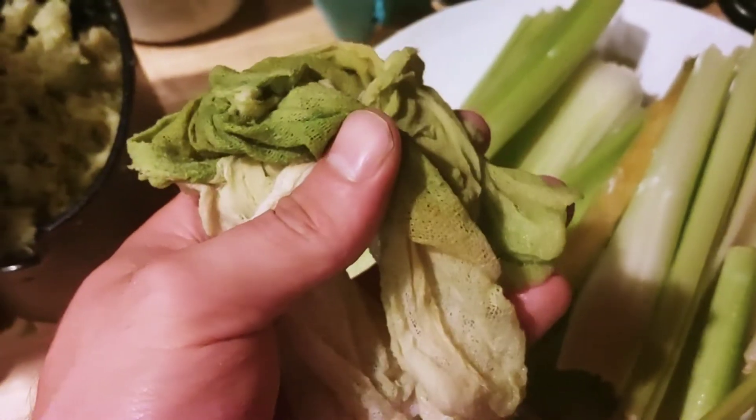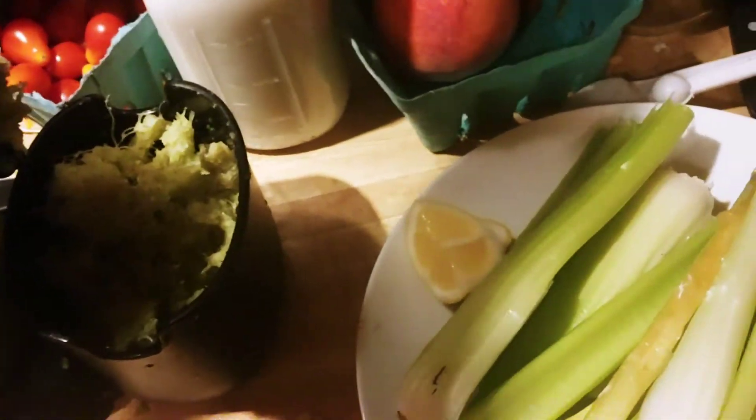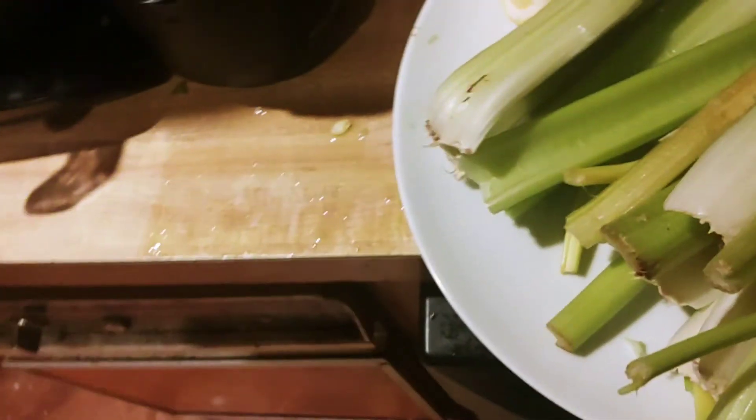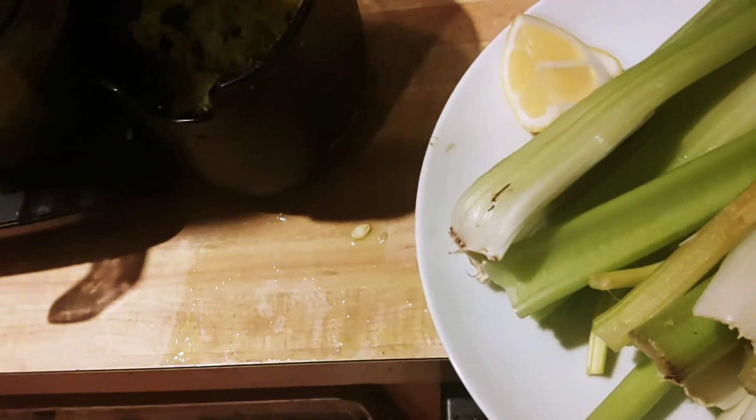You can strain your juice with cheesecloth to strain out some of that extra fiber. It gets a bit annoying because it gets clogged and you have to push or squeeze it through, but it's worth it — it gets out a lot of fiber. The lemon will actually help it separate faster, but I just drink the fiber anyway.